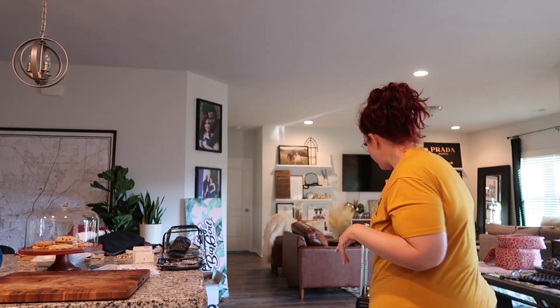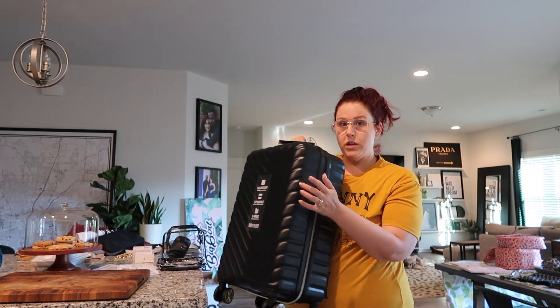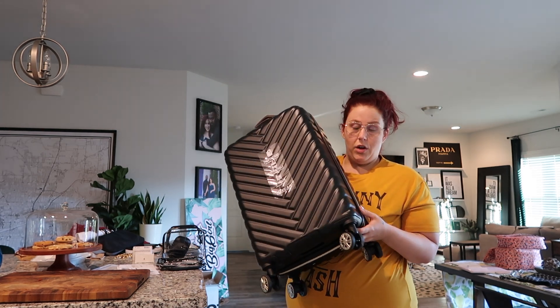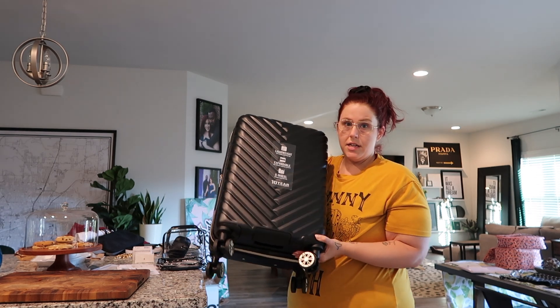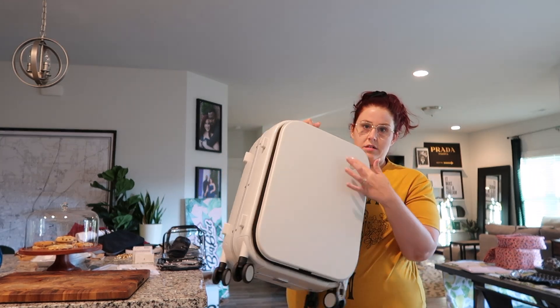It would just stop rolling in the middle of walking through the airport, and you know how people are in a hurry - you'd have to stop and get the wheels going again. So literally while I was on my trip I ordered this new one, which is much lighter. It has the traditional zip in the middle and a nice design on it so it's easy to spot. I'll still put a ribbon on it since they gate-check these most of the time on small planes. Also the white one got dirty after just one trip.